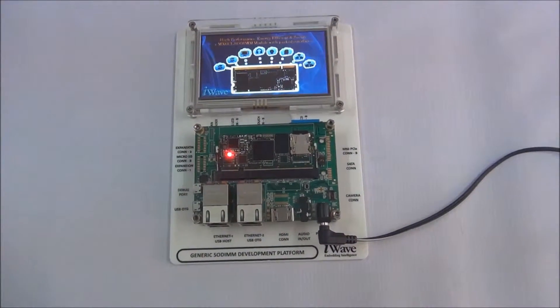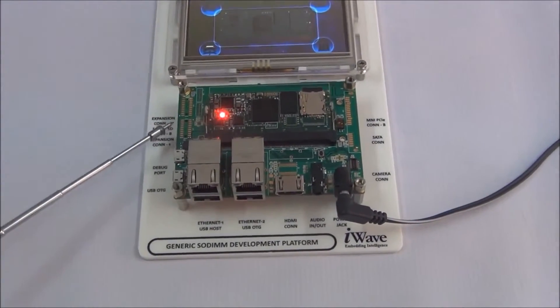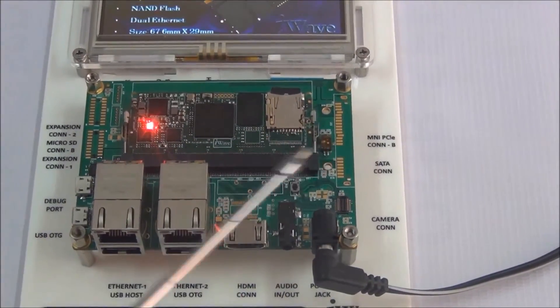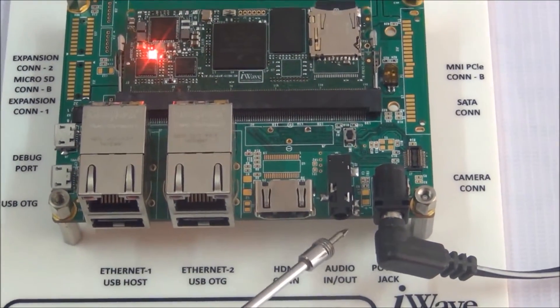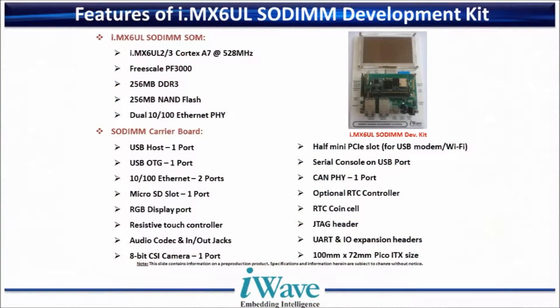This development kit supports 2 USB ports, microSD, 24-bit RGB display, 8-bit parallel camera, I2S audio and JTAG header, debug viewer, 2 CAN ports, 2 UARTs, PWM interface, I2S, and USB host.